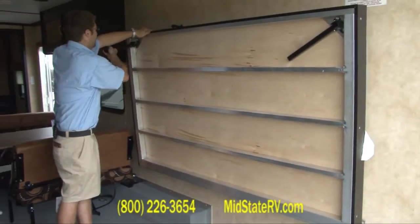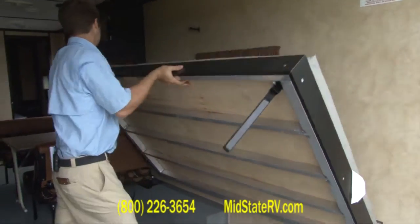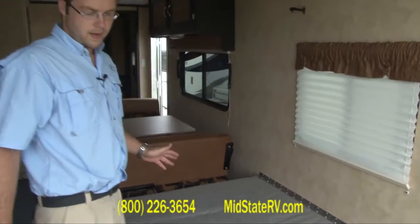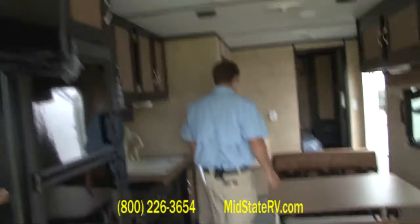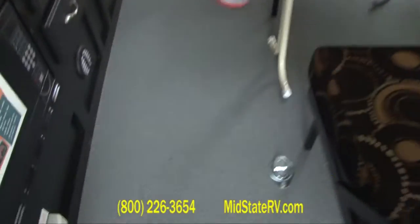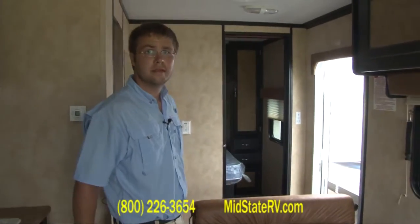Got a little flip-down bed here. As you can tell just by looking at the bottom, this is heavy duty. Sleep a couple there. They really did utilize all the space in here. You've also got three sets of two — six total D-rings for tying down motorcycles, four-wheelers, whatever, to keep them secure.